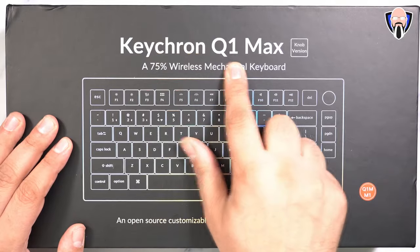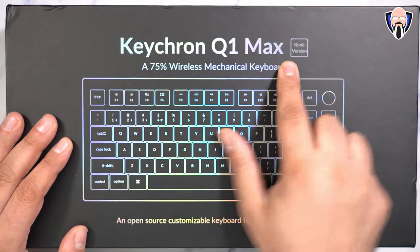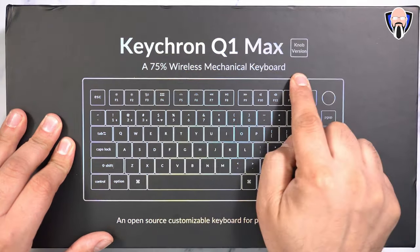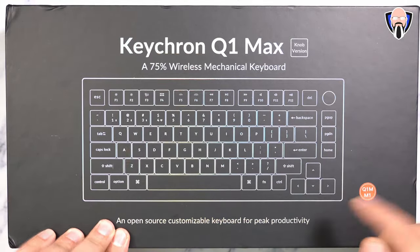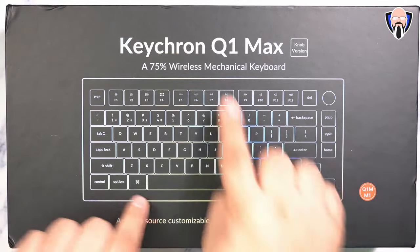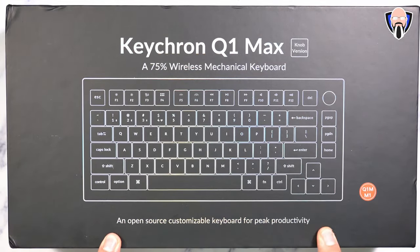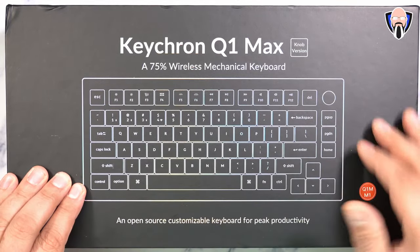So here's the box — Keychron Q1 Max, this is the latest edition. There is a Pro and a standard model, but this is the Max version with the knob positioned on the top right. It's a 75% wireless mechanical keyboard, because we don't have the number pad. They do sell different versions that have that, but the Q1 Max does not. And it's an open-source customizable keyboard — you can use their own software, and also some third-party software.